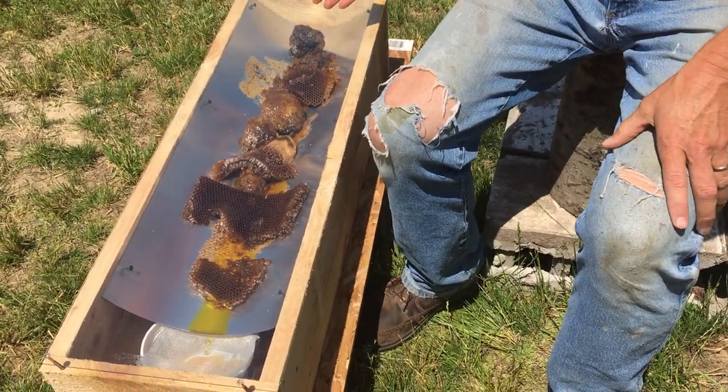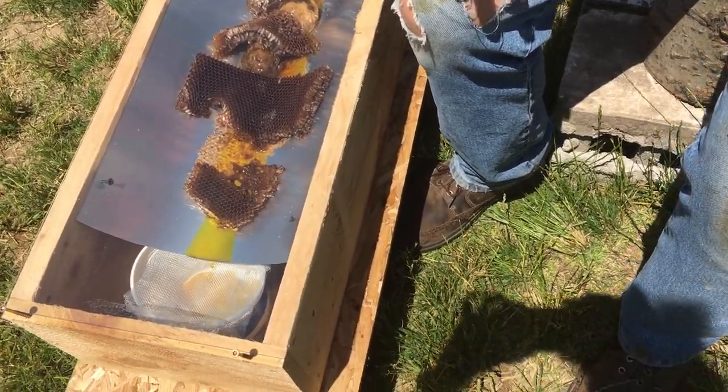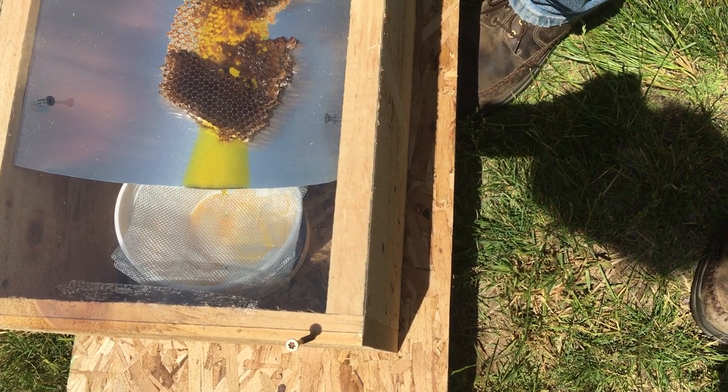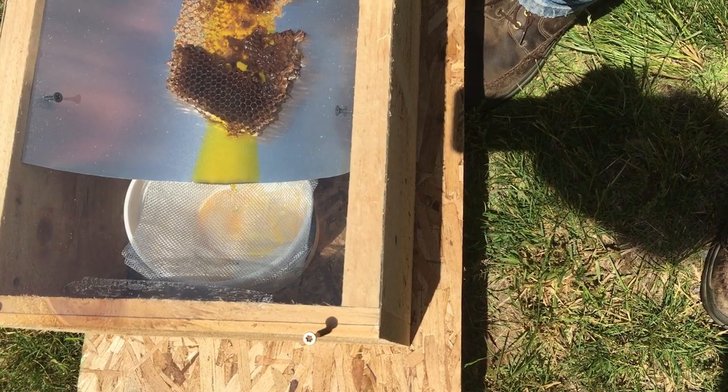Kind of like a hammock for the wax to sit in, so as it melts it's going to catch the wax moth larvae and all the junk that's in your wax as you're scraping burr comb off and collecting it.